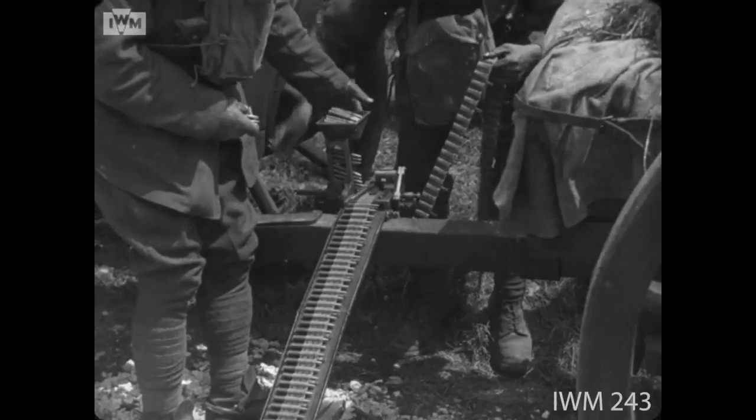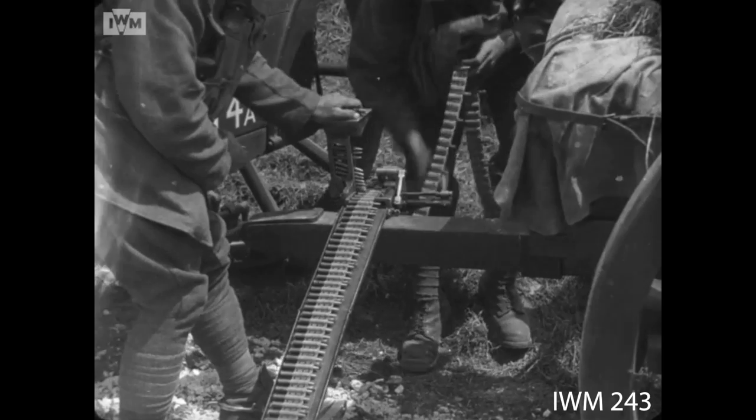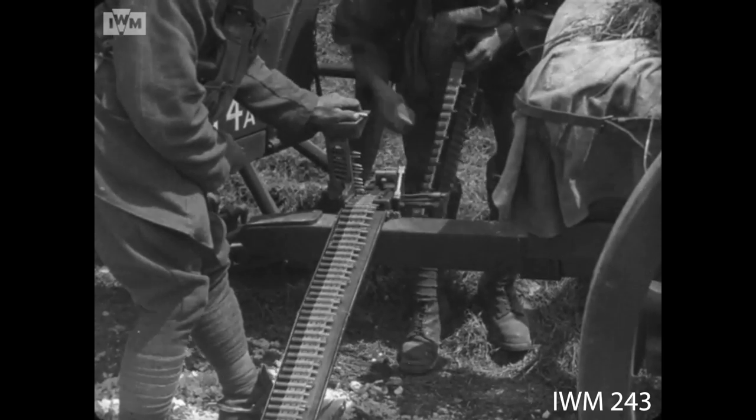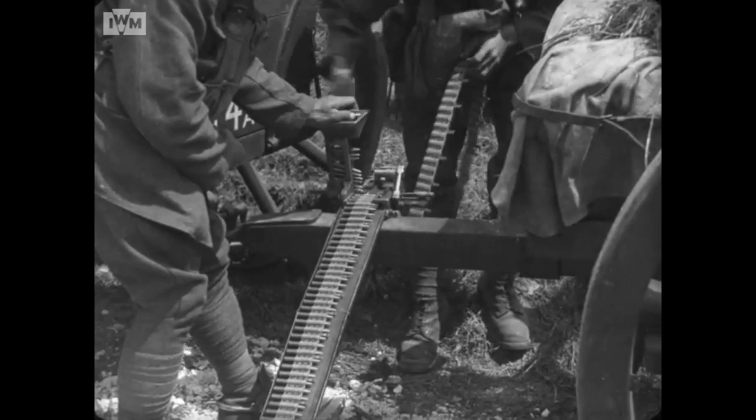And finally, here's a couple of professionals using one of the machines on a Machine Gun Corps limbered wagon from a 1918 film showing training at an MGC training school in France. This gives you an idea of just how quickly the belt filling machine could be used.